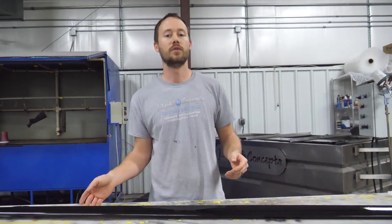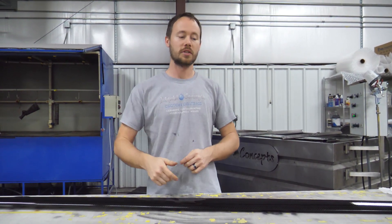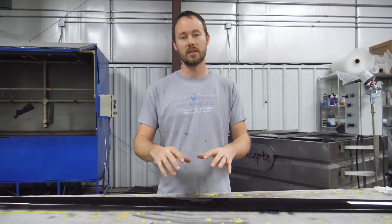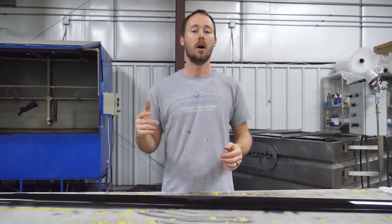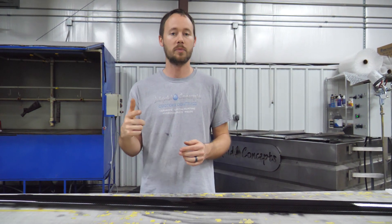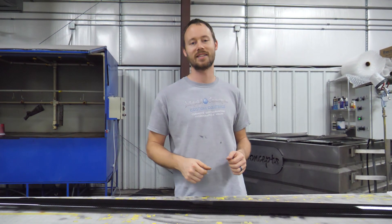If you enjoyed watching this video, definitely give us a thumbs up — we'd always love that. If you have any questions or comments, definitely leave them below. We'd love to hear from you on anything related to carbon fiber, hydrographics, or dipping. Also, if you haven't already, definitely hit the subscribe button — we'd love to have you subscribe to our weekly tips and tricks videos that we put out every week. I'm Brian from Liquid Concepts. We're making hydrographics great again. See you guys next time.